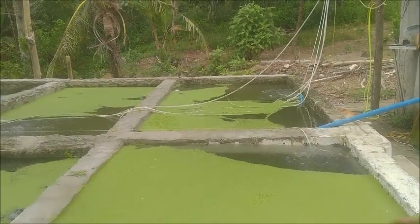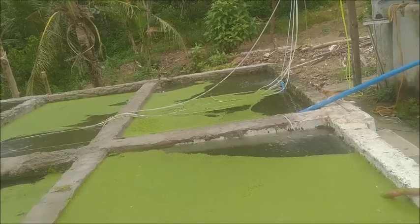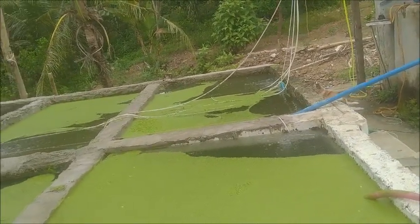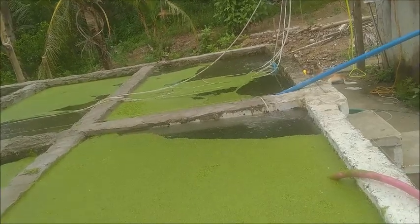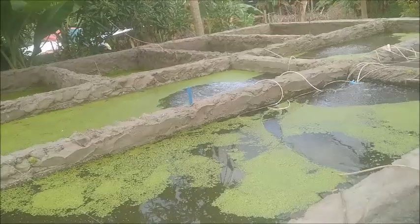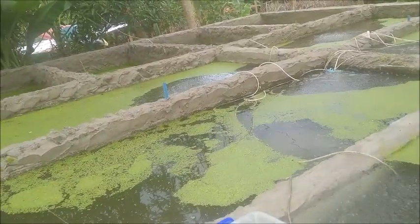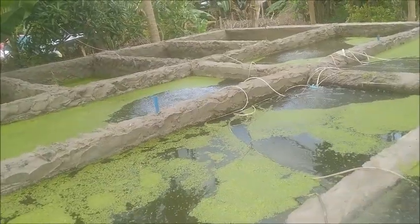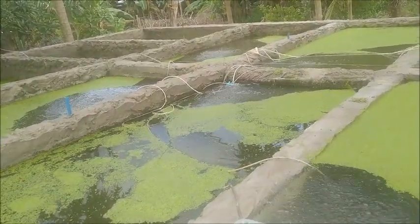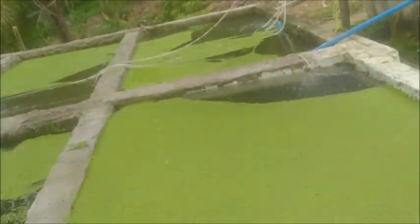Hello everyone, welcome to Foreigner Farming in the Philippines. This morning during the live stream, Lance was requesting a video on how I use the duckweed both as a feed and as a biofilter, and how it all works. I can explain how it's going to work now that we have the first round tank completed.